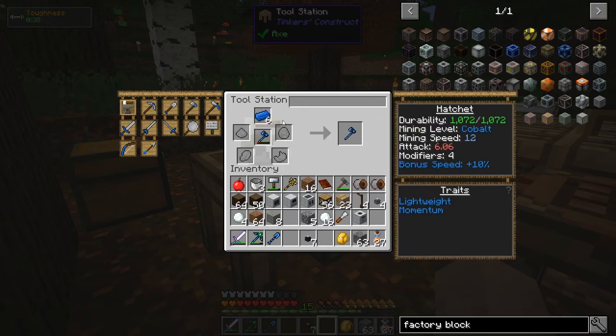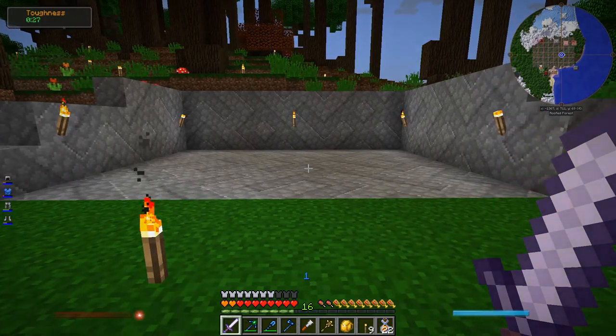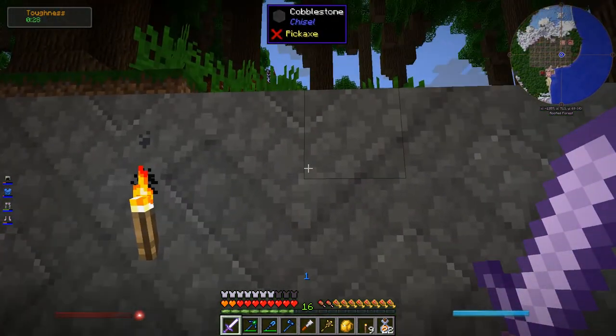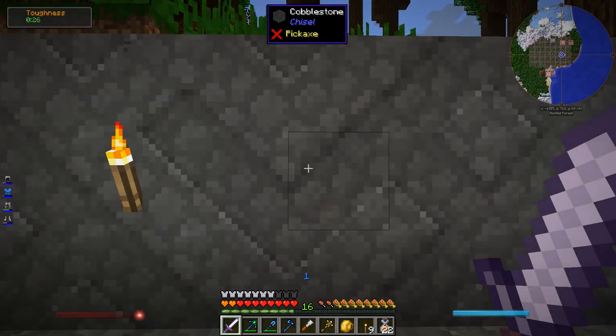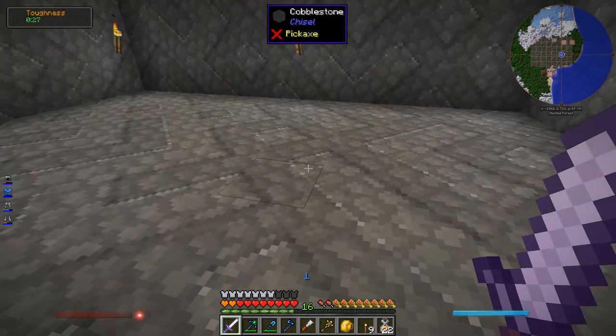I wonder — will it take all of them or just as many as it needs if I have six in there? Just as many as it needs. There we go — a nice little place to put our machines. It's got a really cool pattern in it too. I thought the zigzag pattern was just within the block itself; I didn't know it was this huge pattern that shows up when you put a bunch of them down.